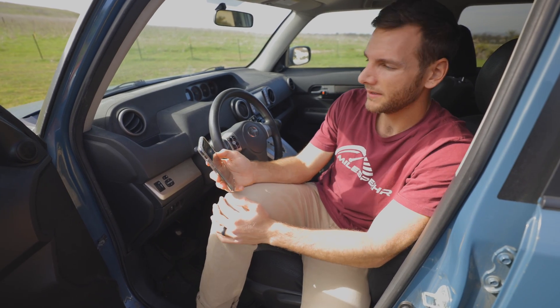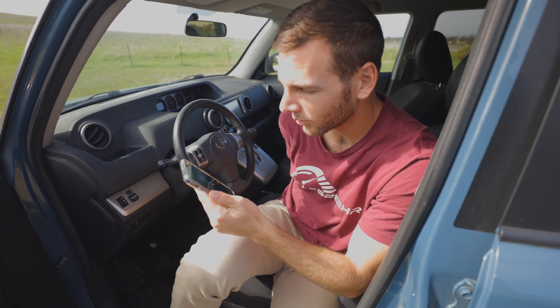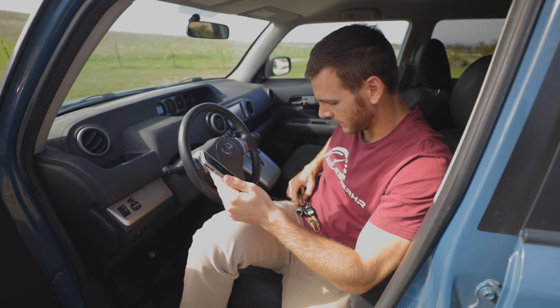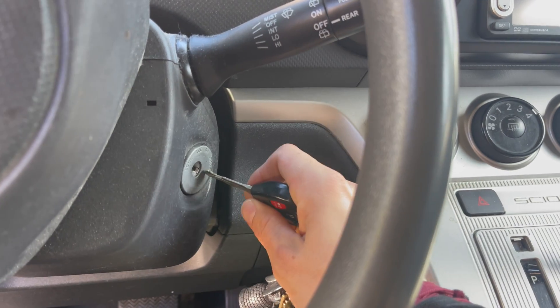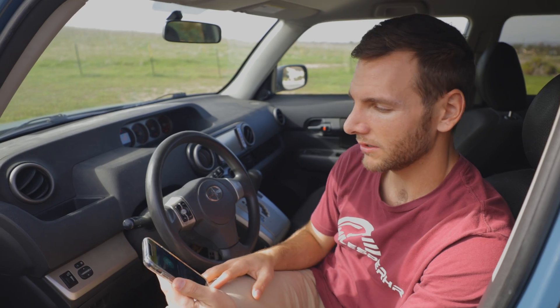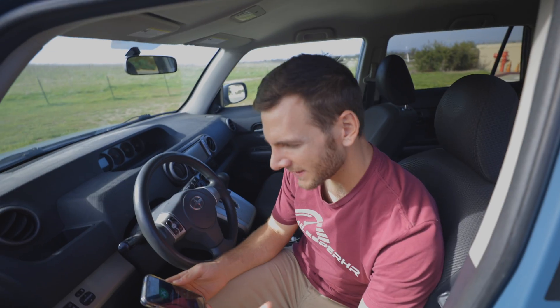Then we just hit the 'tap to scan' button on the app. We'll communicate via Bluetooth with the scanner. One critical step though — we're going to have to put the vehicle in accessory mode. Put the key in and crank it over without actually starting the vehicle. Now it's going to communicate, and we'll pull back a report. The scan is done and no problems detected.